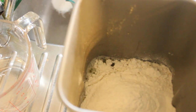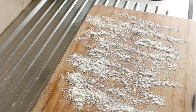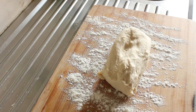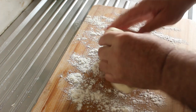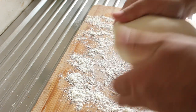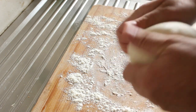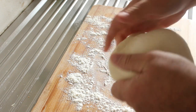Then when we come back, I'll be turning the dough out onto a board. Now we'll get our dough out — there we are, not too sticky, so that's good.